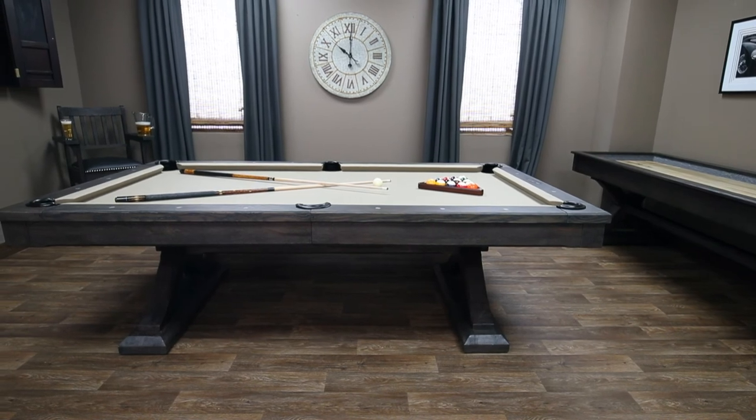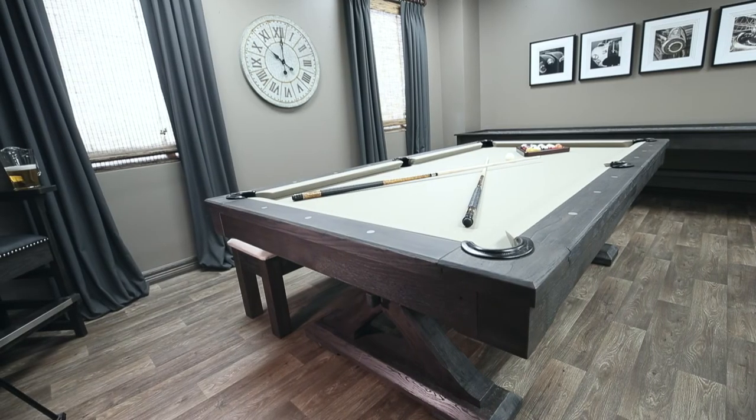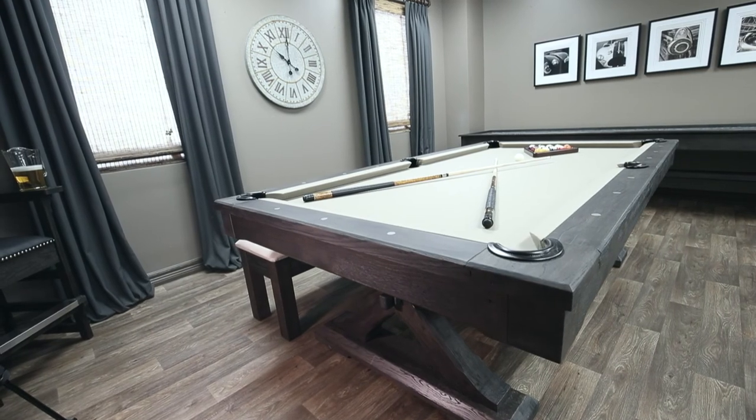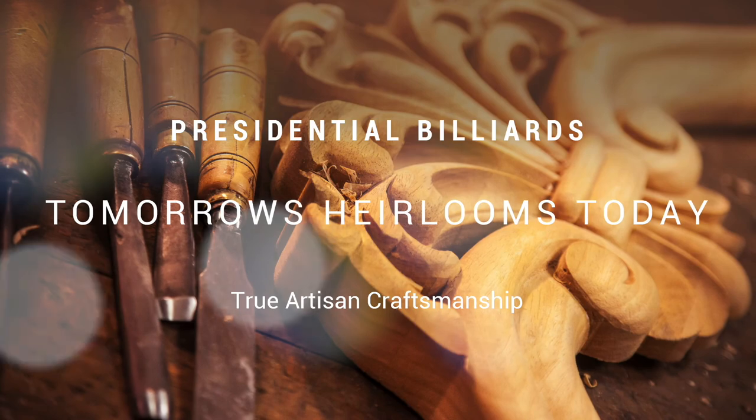Tomorrow's heirlooms today — our pool tables and game room furnishings are designed and built to provide a lifetime of enjoyment. Presidential Billiards: a masterpiece of expert craftsmanship.